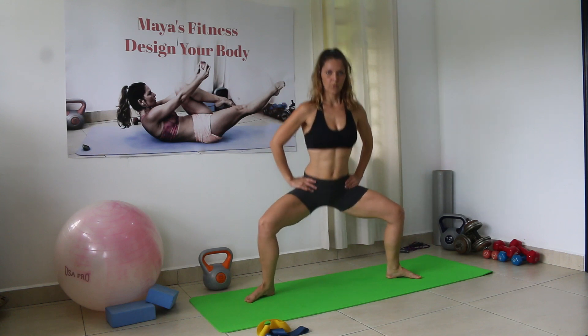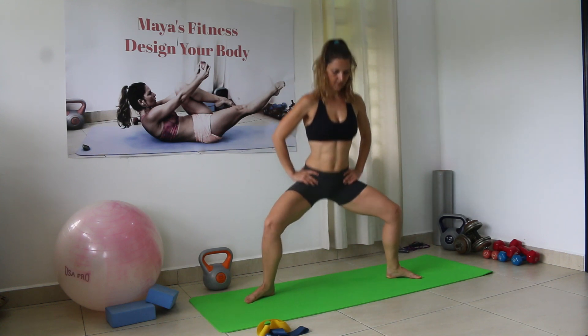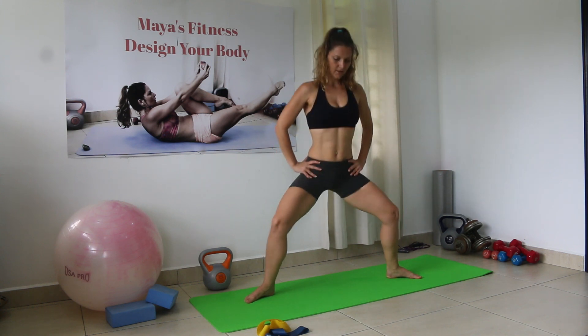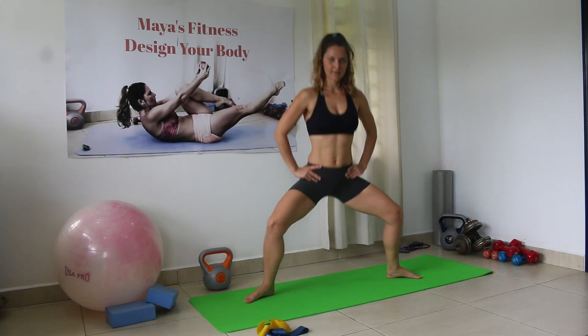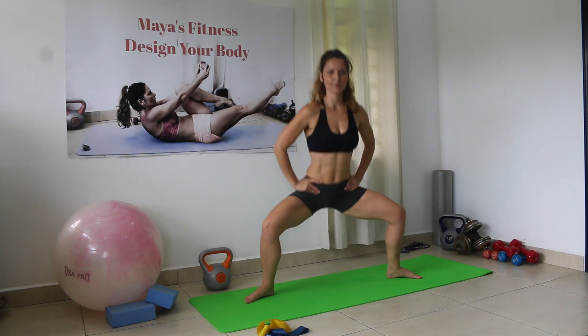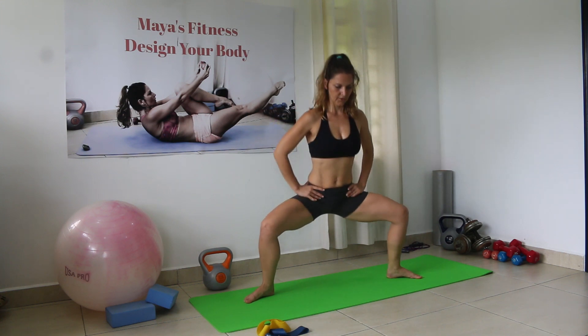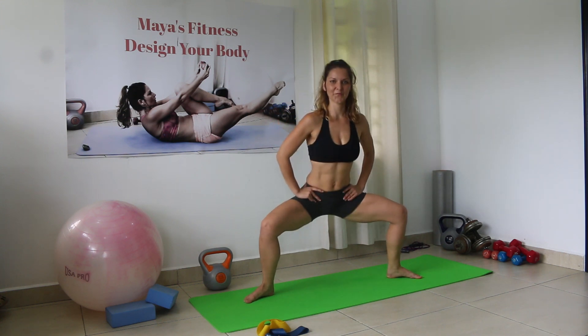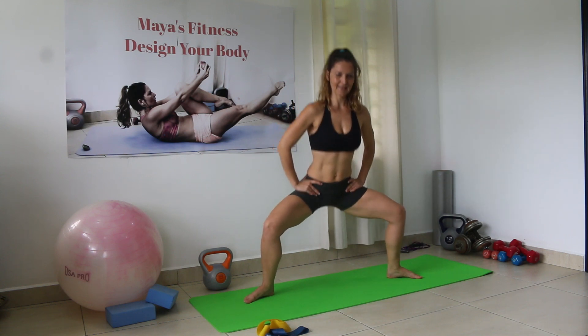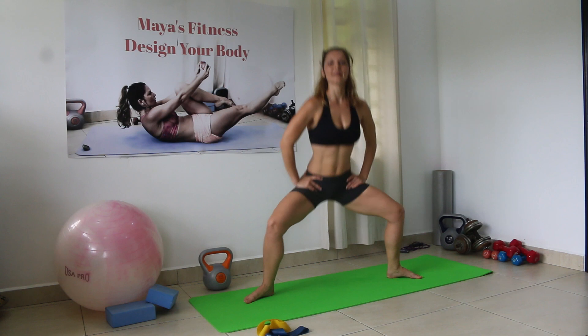Counting 30 plie squat pulses: 1 through 30.